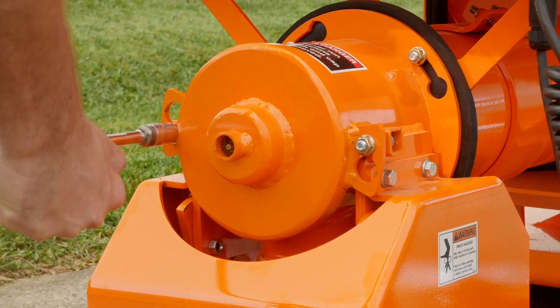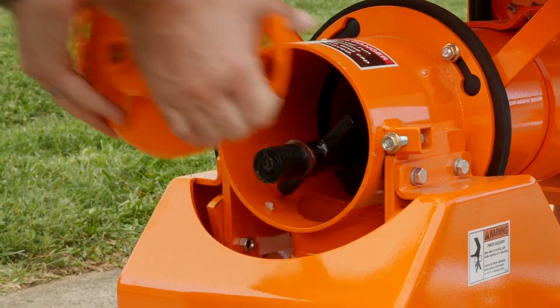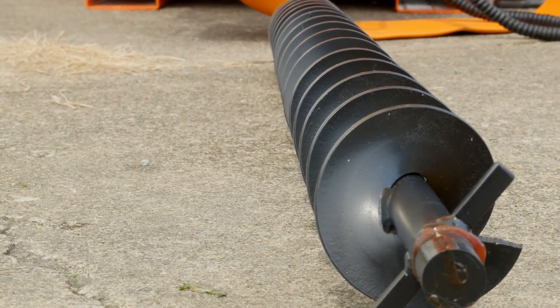You may ask, how is cleanup? Cleanup on the GPH75 is extremely simple. You have a speed wrench with two nuts to loosen up. Once you loosen those, you twist the cap, pull the auger out, and you're able to hose down the auger as well as the hopper. Simply a 15-minute cleanup and you're back in action.